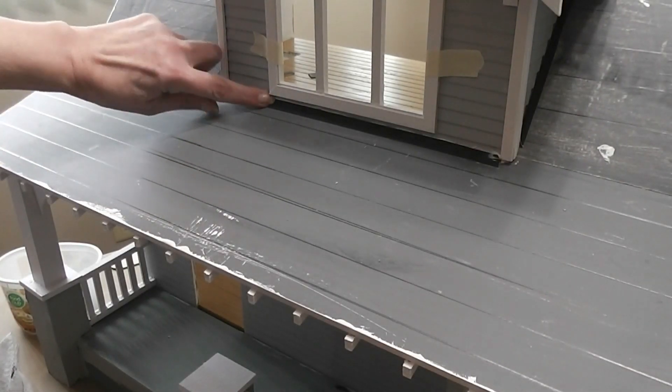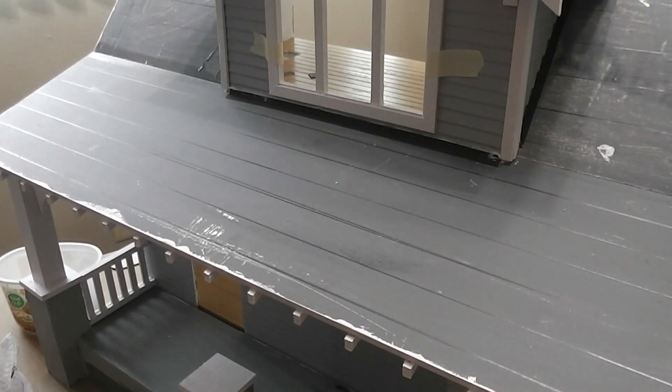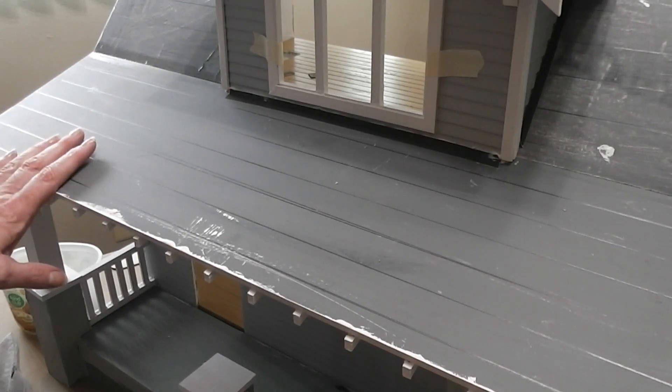As I was turning the dollhouse around, I realized I also needed flashing on this wall too. I started to record it but then the FedEx delivery man rang my doorbell.